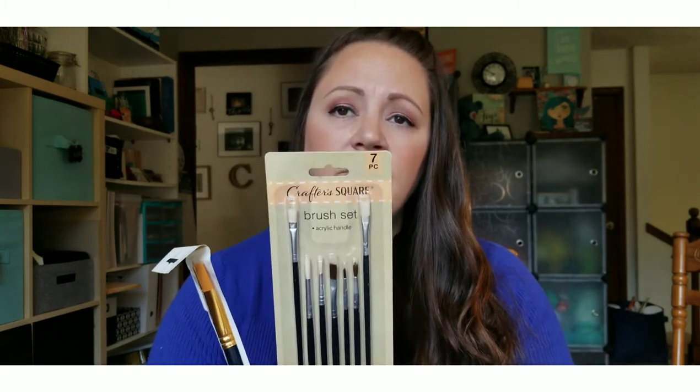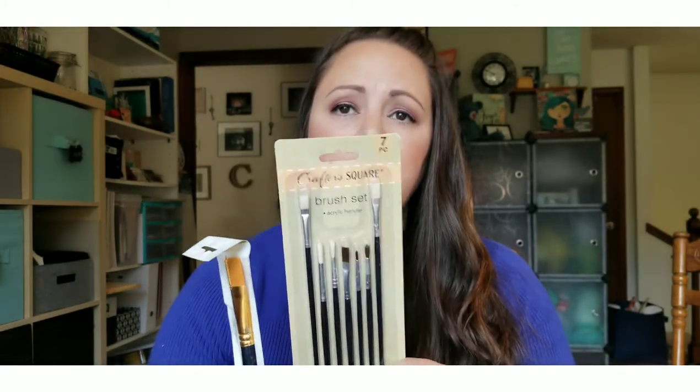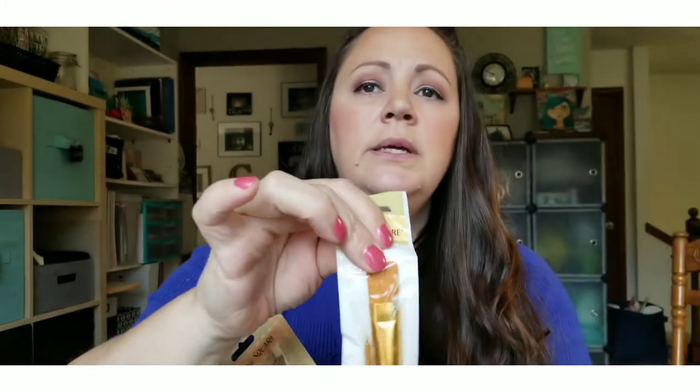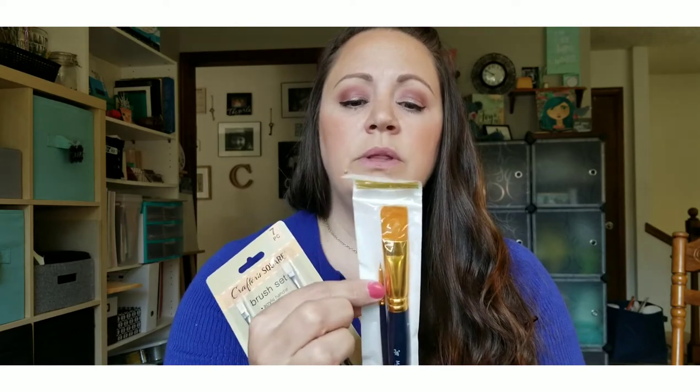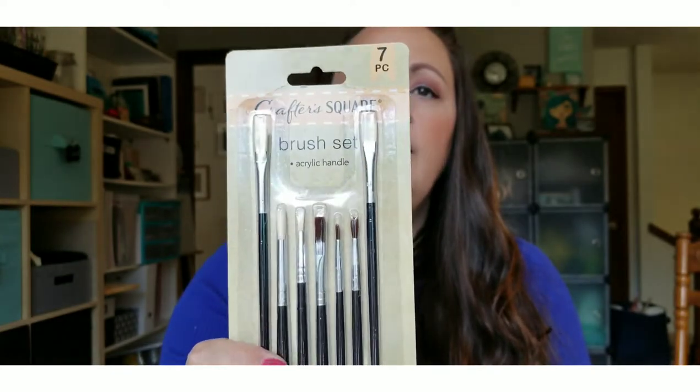I picked up a spool of green sheer ribbon — I plan to add more greens and blues into my fall decor so I grabbed that. I also picked up some paint brushes for messy craft work. Sometimes I want brushes I can get grungy with and not feel bad throwing away. I got one with a one-inch brush and a fine detail brush, and a seven-pack from Crafter Square — I can get them all mucky with no worries.